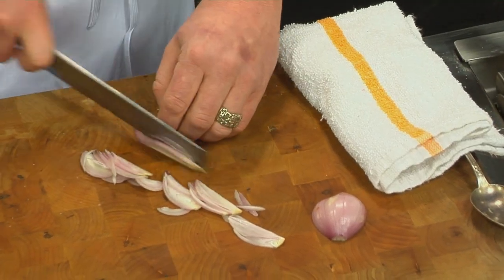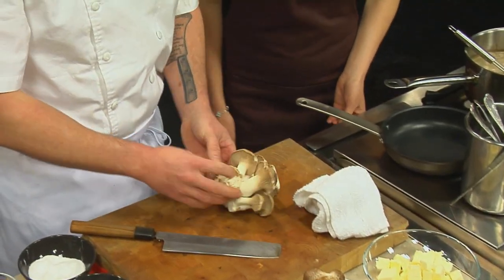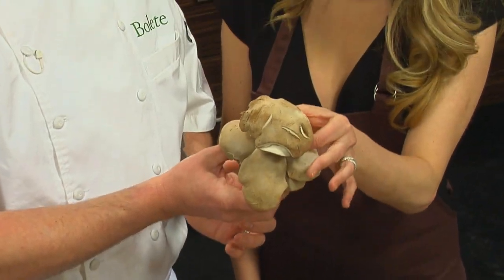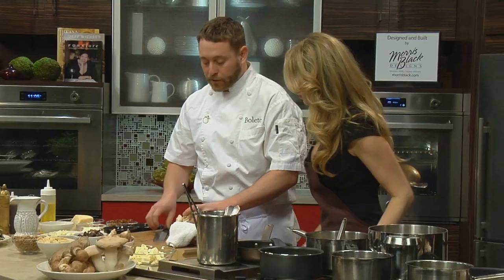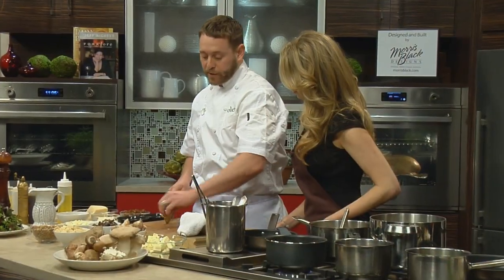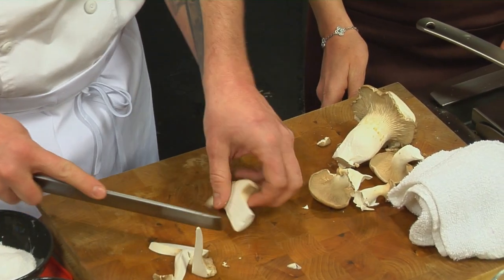That in turn also allows you to have a little bit more delicate flavor in your soup. This is the Royal Trumpet. Typically you can feel here it's a little bit more tender. Down as you get to the roots, it can be a little bit more woody, especially at the very bottom. So usually what we'll do is we'll just take that stem part off. We'll just break these into sixes or quarter them — nice, even slices.